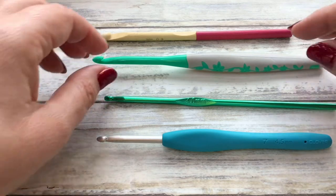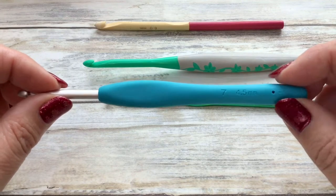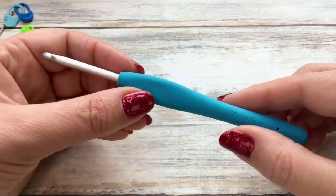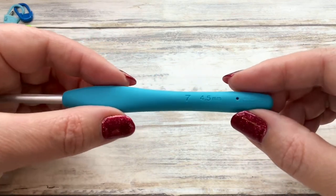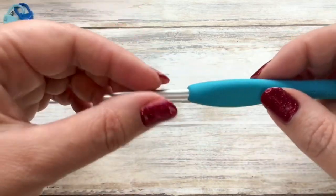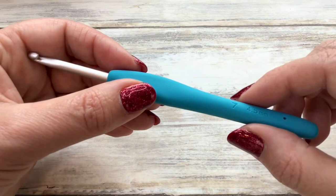Once you're a bit more proficient you can use whatever hook you like, but my favoured one is the Clover Amour. I will put links to all of these in the description box down below. Just a note: when we looked at the label, the double knit yarn calls for a 4mm hook. When I demonstrate I tend to go up a hook size, so I'm going to be using a 4.5mm hook. It just makes the stitches that much bigger so you can see them easier, but normally with double knit weight yarn use a 4mm hook.